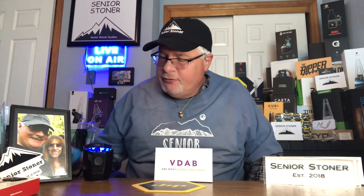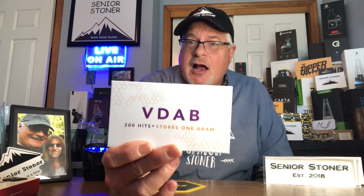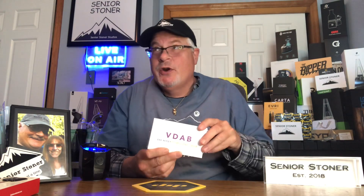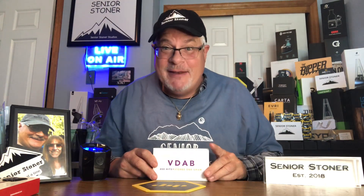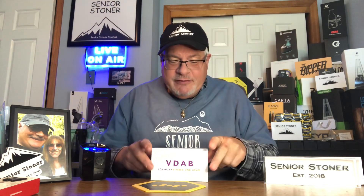Hello Senior Stoner fans, it's The Real Senior Stoner back at you for another in our series of product reviews. This is The V-Dab by V-Dab.com — this is where cool meets vape pen. This is The Real Senior Stoner. If you enjoy this review, please subscribe, hit the like button, and send me your comments.